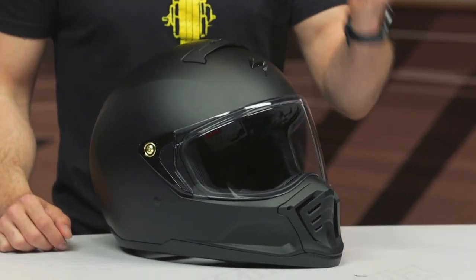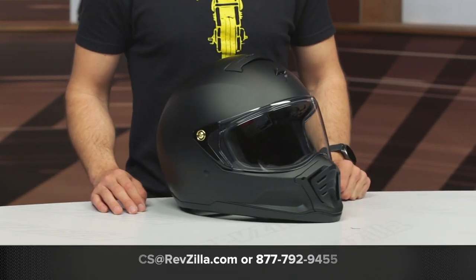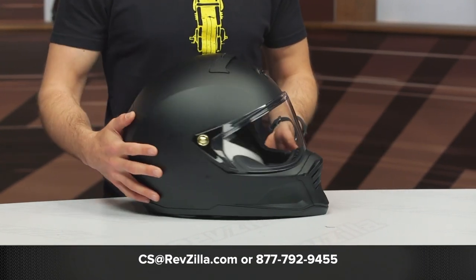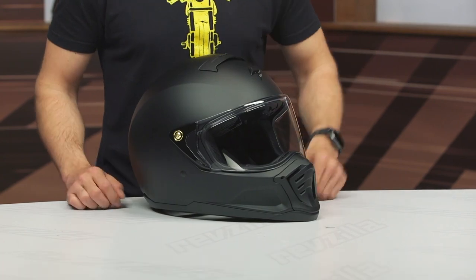That's going to wrap up the XO-HX1 helmet. If you're looking for more details, click that info button — that's going to take you over to RevZilla.com where you can read other rider reviews. If you have any additional questions, please don't hesitate to reach out. Give our gear geeks a call at 877-792-9455, or shoot an email to cs@RevZilla.com. Thanks for hanging out with us and taking a closer look at the XO-HX1 helmet from Scorpion. I'm Brandon — keep it pinned.